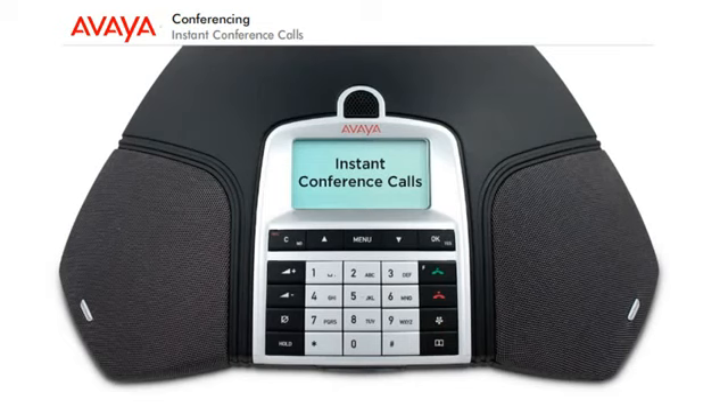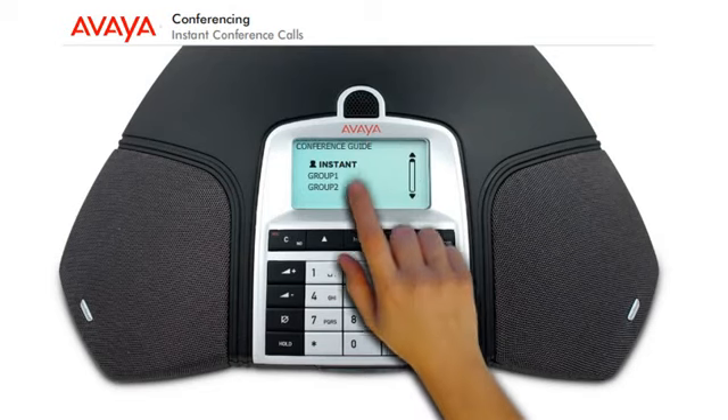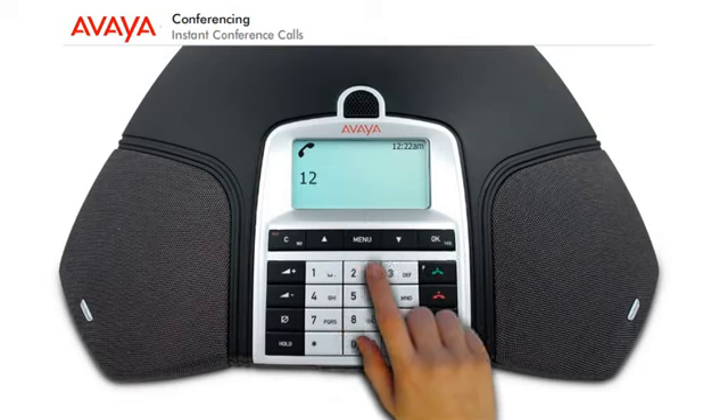To make an instant conference call, press the Conference button. Select Instant and press OK to confirm. Follow the conference guide, but this time you have to dial the number of each participant.